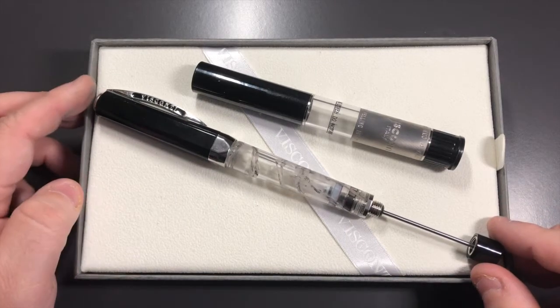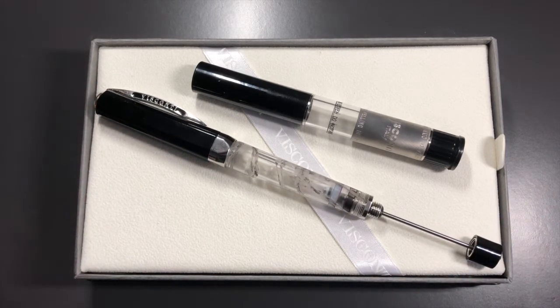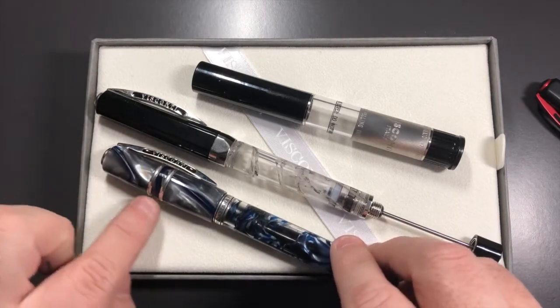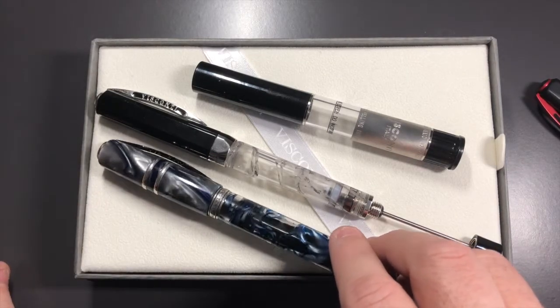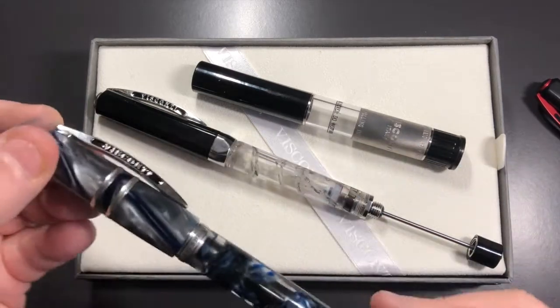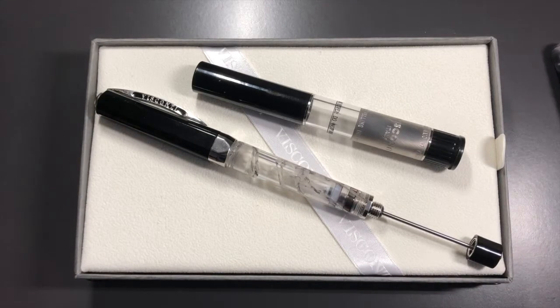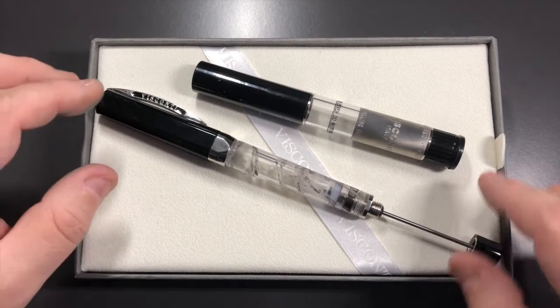The Silverdust is very similar to a lot of the Homo Sapiens but it's not actually in the Homo Sapiens range. So you don't actually get, like for instance on the London Fog I have here, the Homo Sapiens rings on the cap. But it has very similar swirls like the London Fog does, but Visconti say it's actually Silverdust, hence the name. I don't know if it is Silverdust or Palladium — I would say it's probably more like metal shavings than anything.